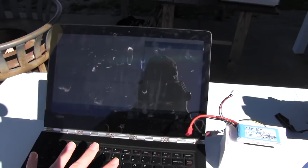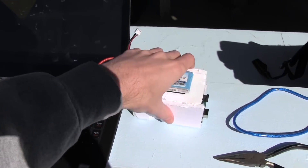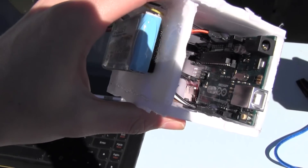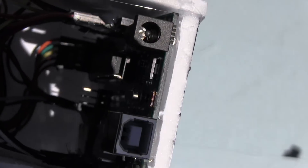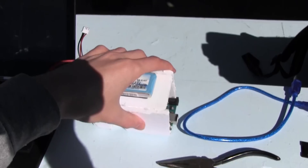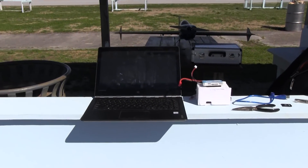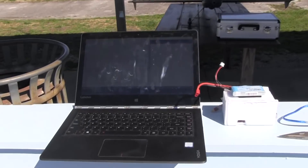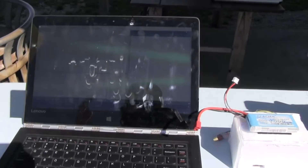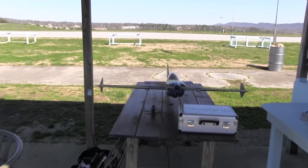So we've got a laptop and this device, which is powered by a two-cell LiPo on the inside. We've got an Arduino, we've got an SD breakout board for putting in an SD card, and on the back — can't really see it — there's a nice little piece of equipment called a three-axis accelerometer.